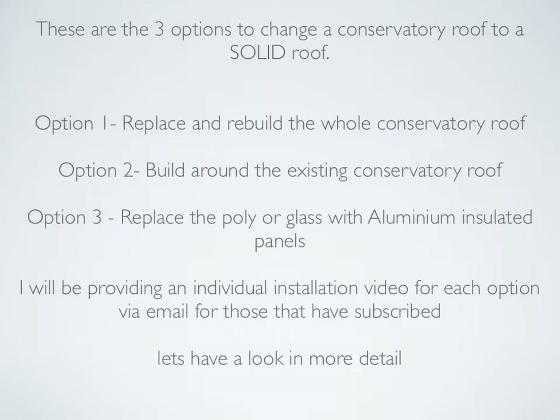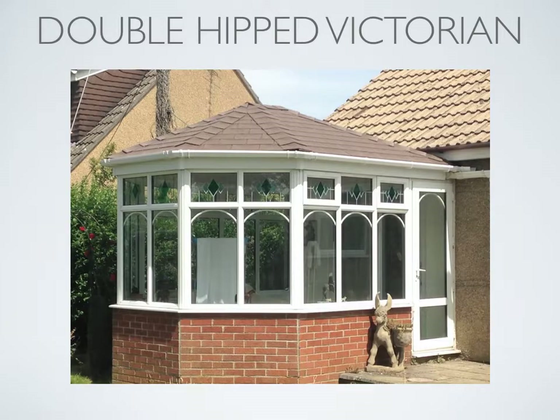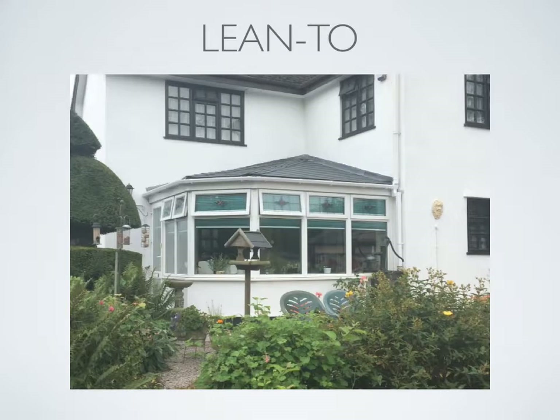Let's take a look at three different conservatory designs with a completed solid tiled roof. This is a three-facet Victorian with brown tiles to match. This is a double-hipped Victorian. This is an unusual shape but similar to a lean-to.